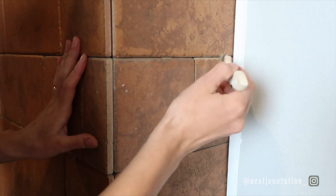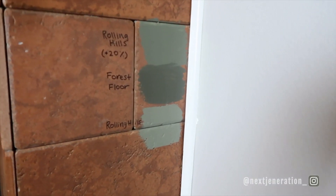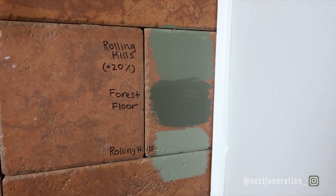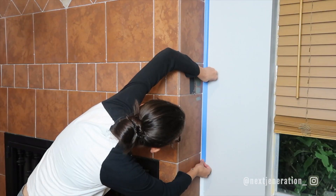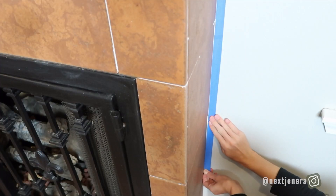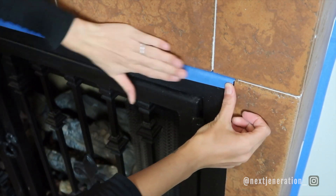We know we want half the fireplace black — we're using Tricorn Black, our favorite color — and the other half a green color. We had three samples and asked followers on Instagram to vote. Once the caulk has dried, it's time to paint. We tape all the edges first to get perfectly clean lines, since we're not great at freehand edging.